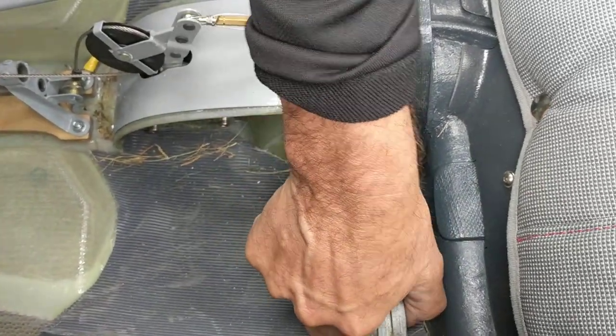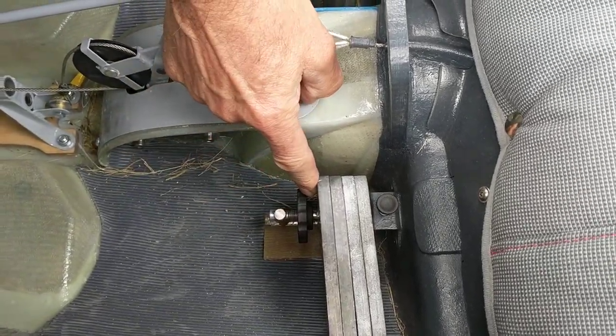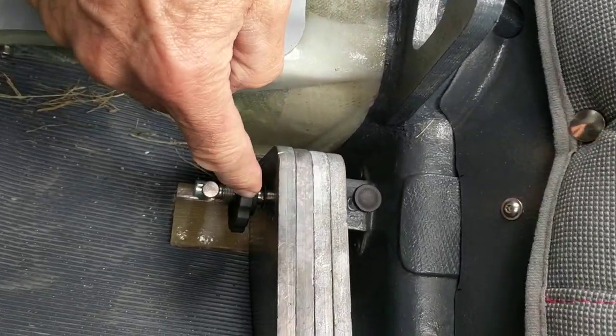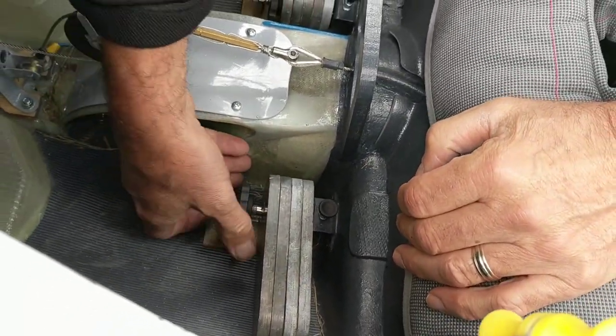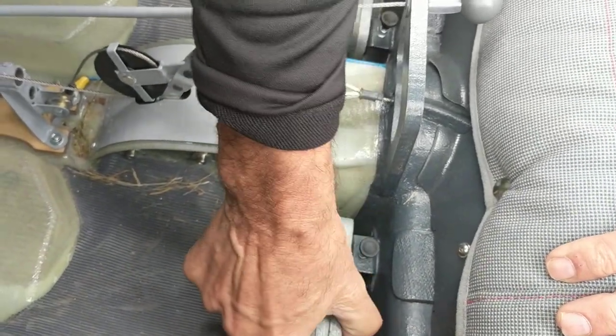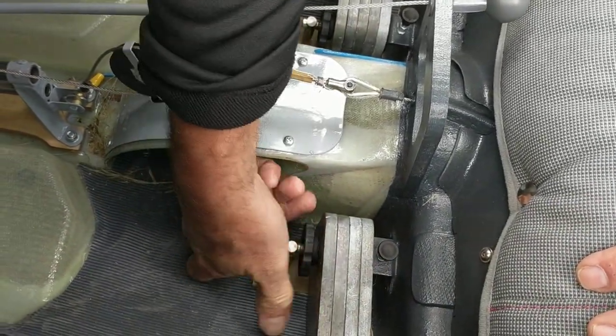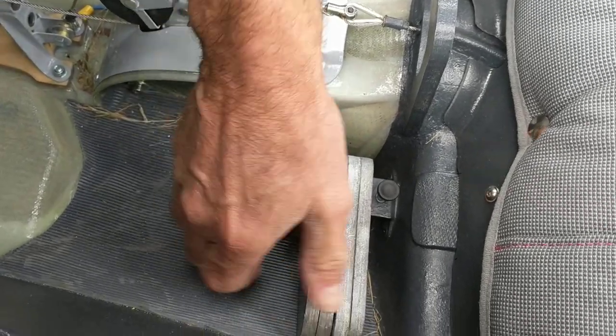Slide the weights all the way back and then tighten it with the thumb nut. If the thumb nut does not tighten, that means you're one hole too far away — just push it in again, make sure it's clicked, then tighten the thumb nut. When it's tight, it's solid.